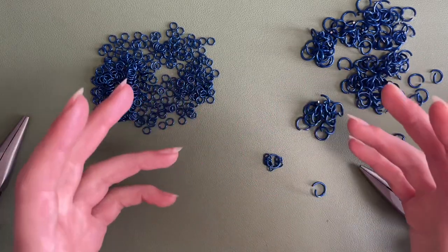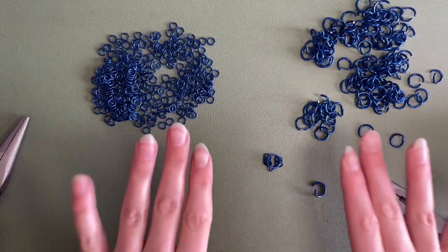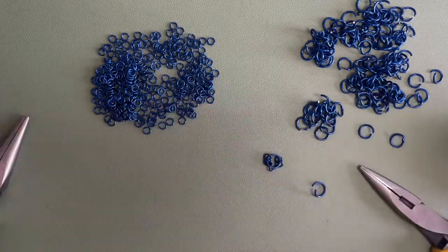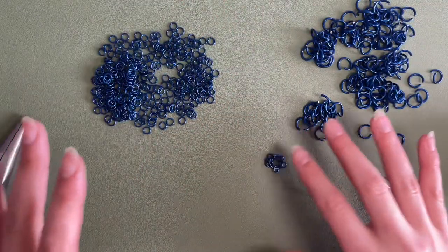The way this weave works, you can make any shape out of it. Since you're working in more of a 2D dimension, you can go in lines, make triangles — you can work in whatever shape you want.